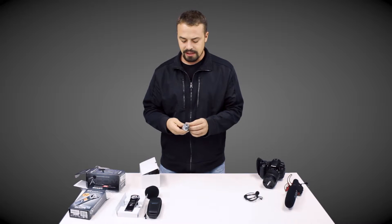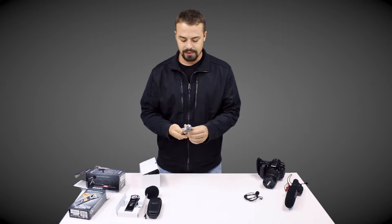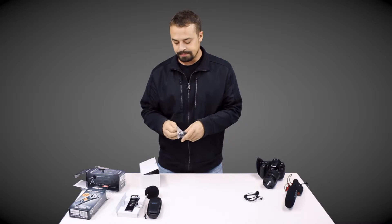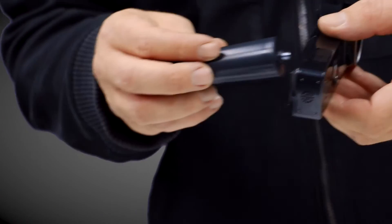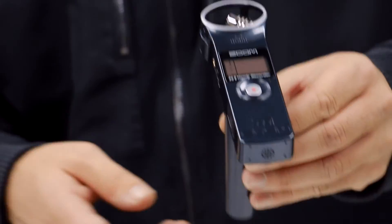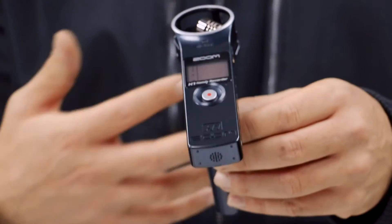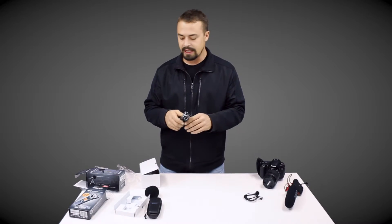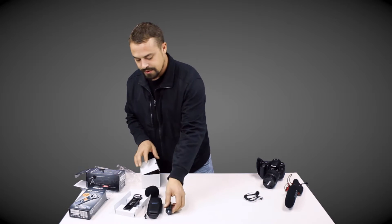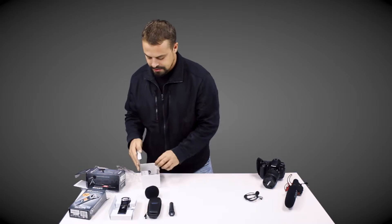There's also a mic stand adapter — it's just a piece of plastic that goes into mic stands. You can take the recorder, screw it right into the back, and clip that right onto the mic stand. So if you wanted to do some stand-up vocals or sing into it, that's what that is for. It's another accessory in the box.